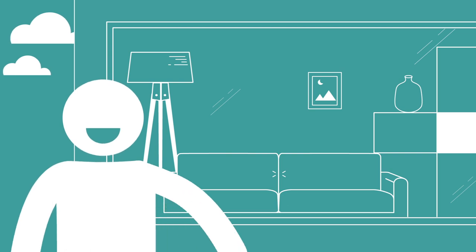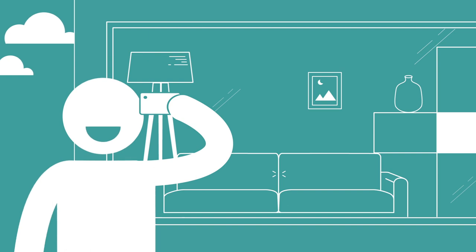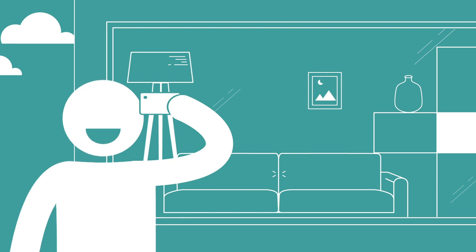With your back to the target, raising your device up, slowly move it to the left — and bingo, you're in. That lamp, those shelves. You're a Habitat Voyeur.